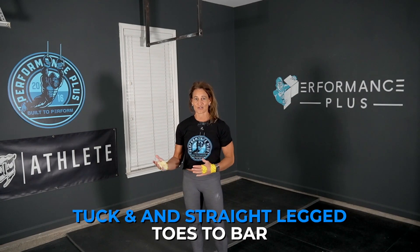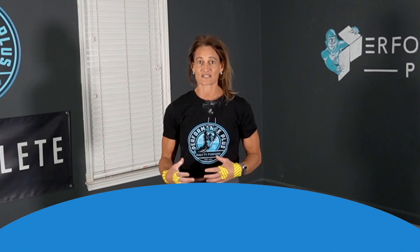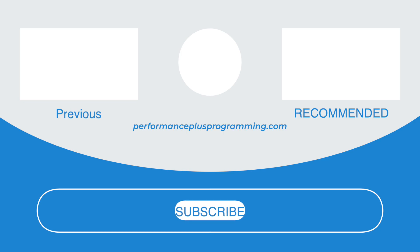Thanks for tuning in. Hope you guys learned a little bit about tuck and straight legged toes to bar. If you want more information, make sure you check out performanceplusprogramming.com. We have over 40 plus skill-based programs in our app, and we have some really amazing toes to bar programs — Lats to Fly and Toes to Bar Overhaul — that will help you guys gain more knowledge of this skill. We'll see you next time.